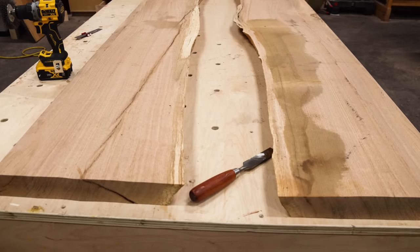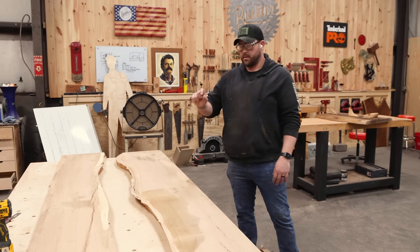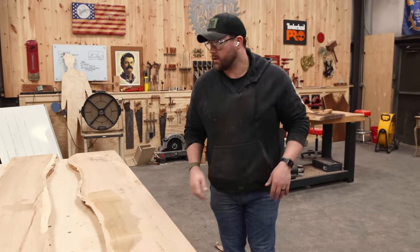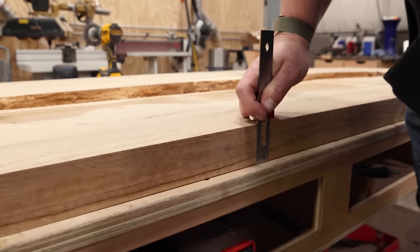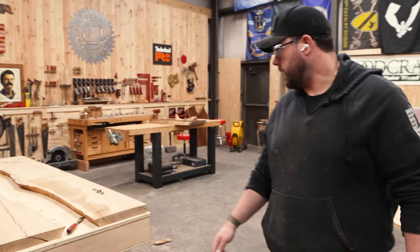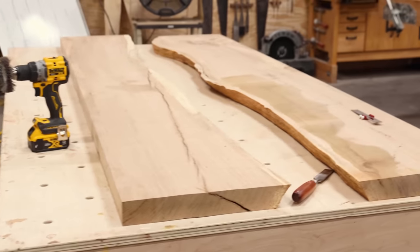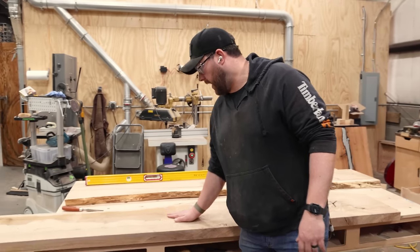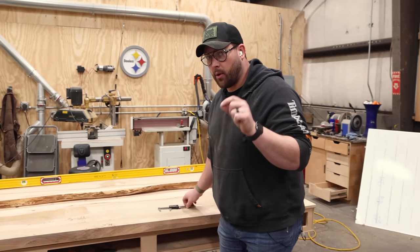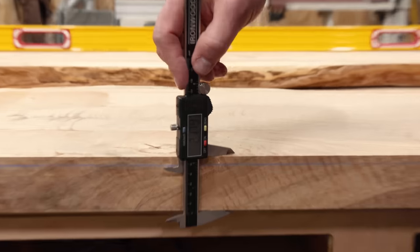There's a little bit of crowning on this side right now and they're not perfectly flat. So before I do any epoxy work, we're going to thin these out a little bit. We're still looking at an overall thickness of about two and a quarter, so we have plenty of room. Then I'll get into the epoxy. But first — we bought these pre-flattened and they're not completely flat, so it's always important to check your stuff.